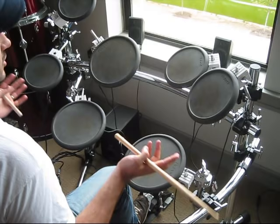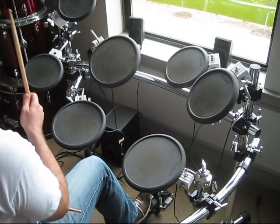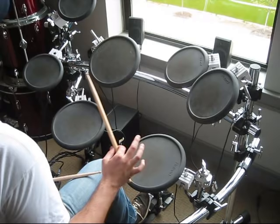Quarter notes on the bass drum, eighth notes on the hat. So that is the foundational drum beat that we're going to be building from.